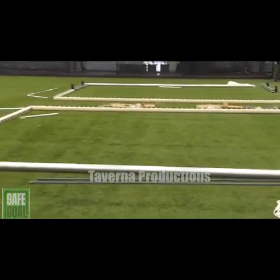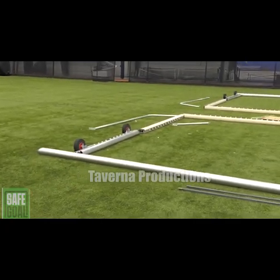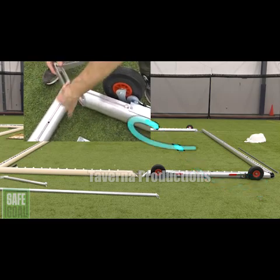Start by laying out all the parts as shown, making sure all the angles of the ends of each bar are oriented to fit properly with the wheels positioned on the outside of the goal.